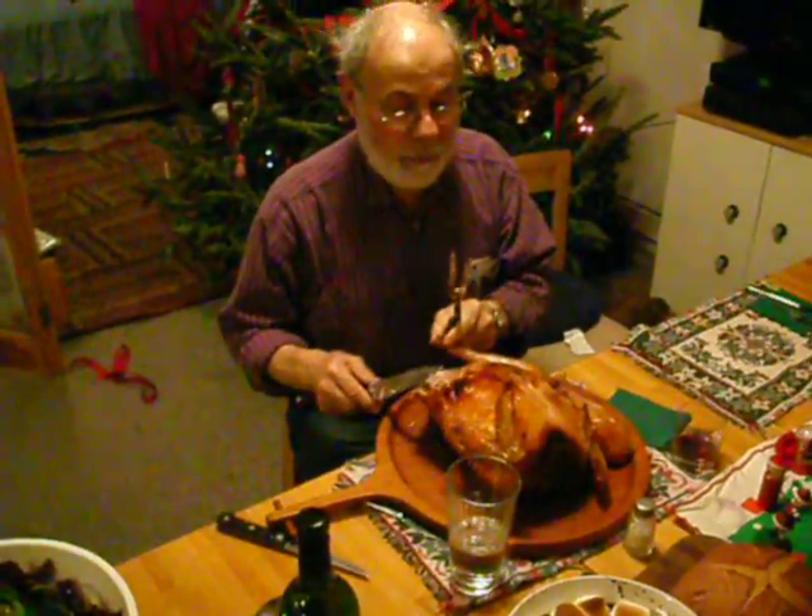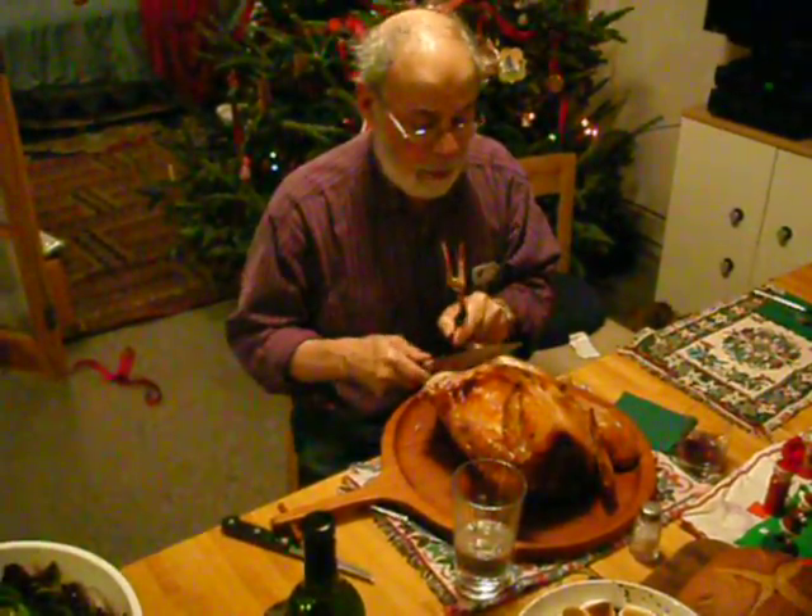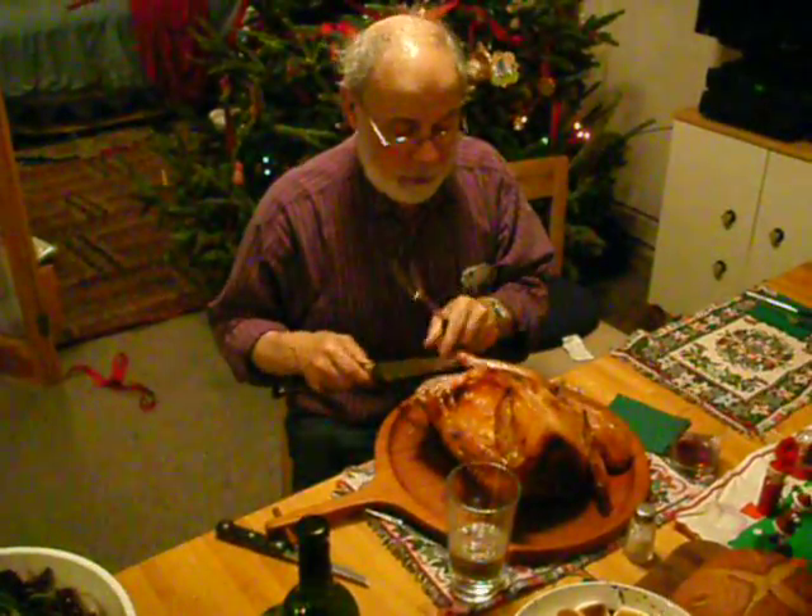Wait, do you think that part must be the chicken? The turkey. Yeah, I don't think so. There's a lot of instructions here.